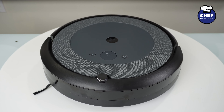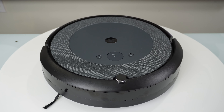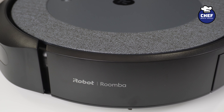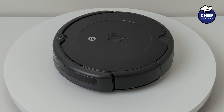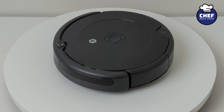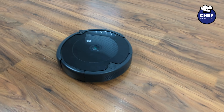Let's start by taking a look at each vacuum's design and build quality. Looking at the i5 Plus, you will notice on the top that the iRobot logo is front and center with three control buttons in a row above it. We also have a two-tone finish with the outer ring being textured — very satisfying to touch. The 694, on the other hand, has its three control buttons front and center with the iRobot logo directly above it. The i5 Plus is more matte while the 694 is more gloss.